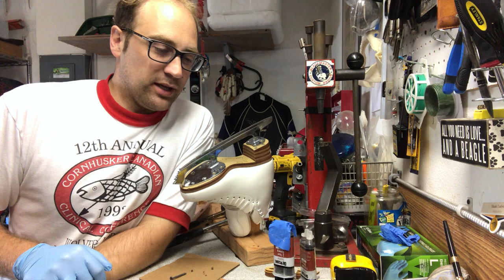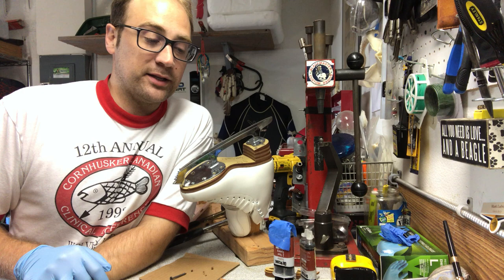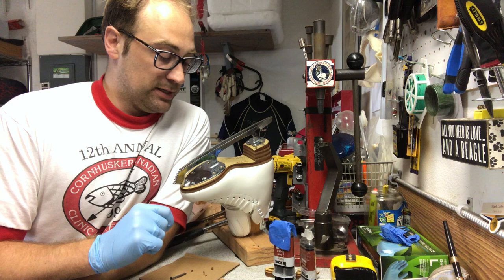Happy Tech Tuesday on Wednesday! Florida is opening up a lot of rinks, so I was really busy yesterday doing sharpenings and getting kids back on the ice, which brought me to a good idea that I probably wasn't going to do on Tuesday but thought would be really great.